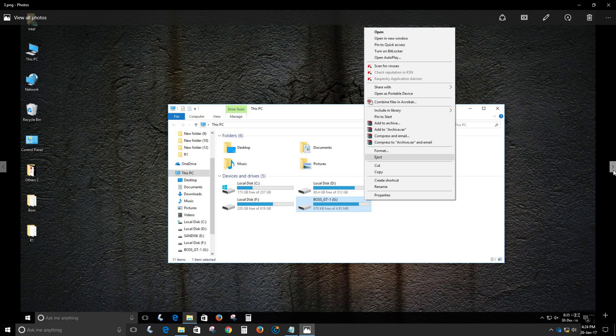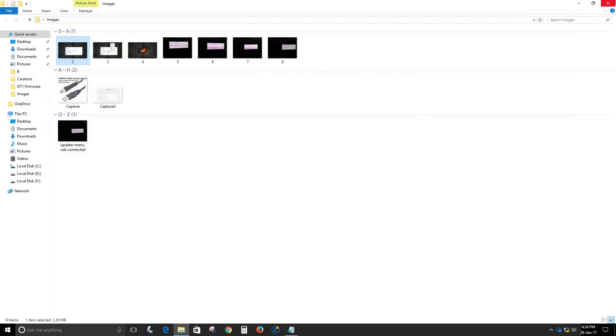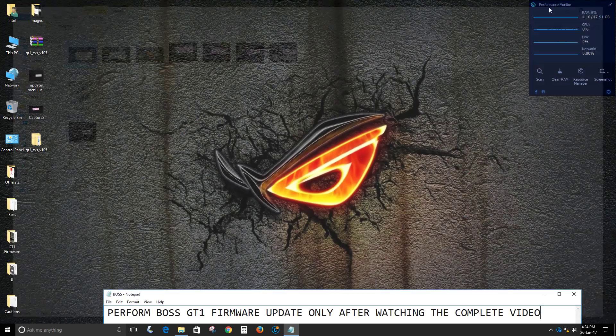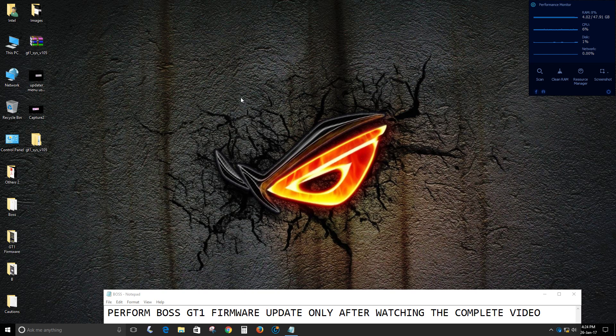Once you have done that, right-click on the GT-1 drive and select Eject. You will get a pop-up showing that it is safe to remove the hardware. Now just unplug the printer cable from the USB port of your PC.